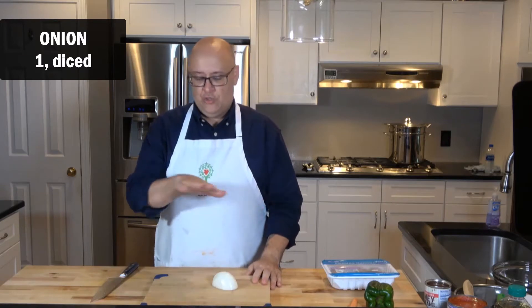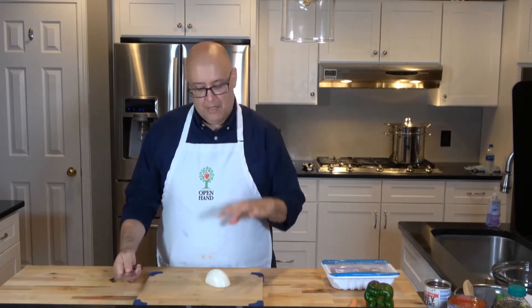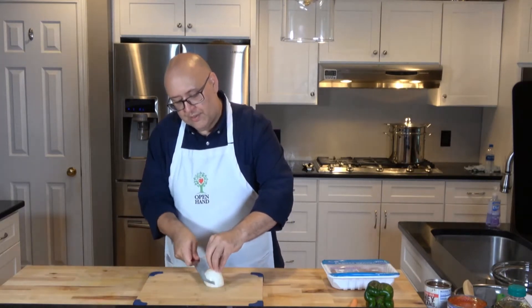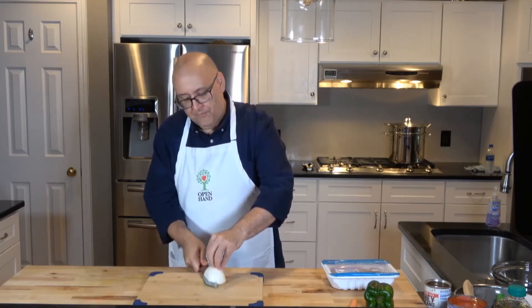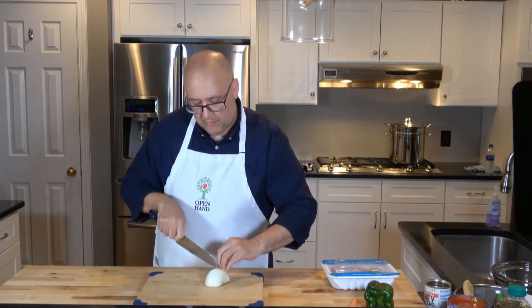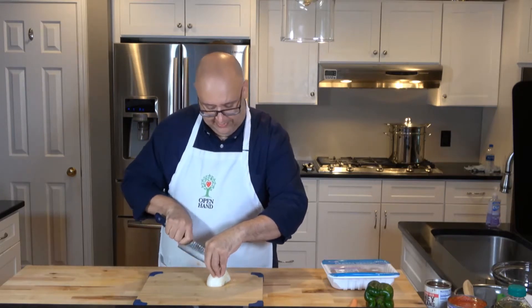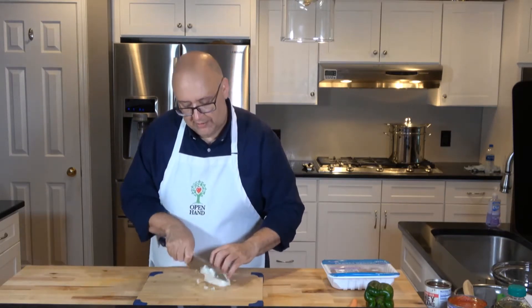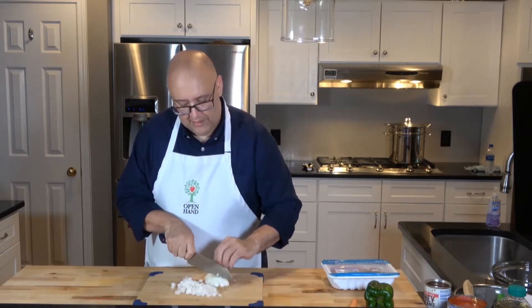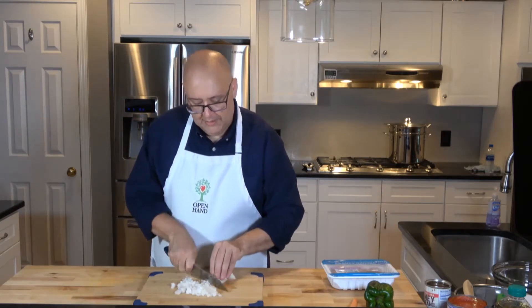We're going to start with a regular white onion, but it could be red onion or you could substitute anything else you'd like. With our knife safety, we're going to start with our claw, coming down to make horizontal cuts into the onion, then coming back for our vertical cuts. As I get to the middle, I'll move my hand and slice between my fingers, then come straight down to start the dice.